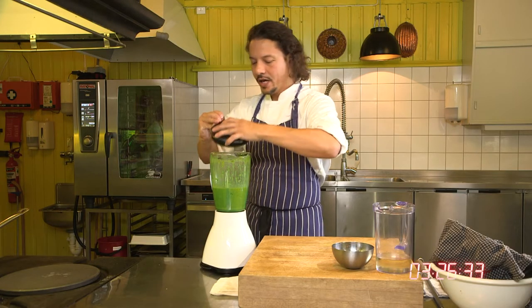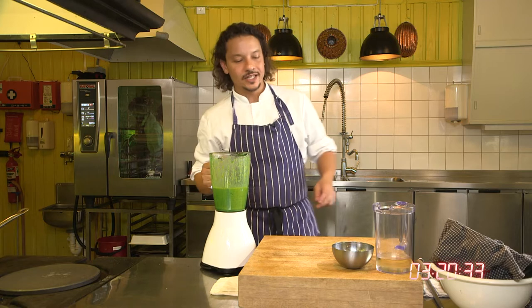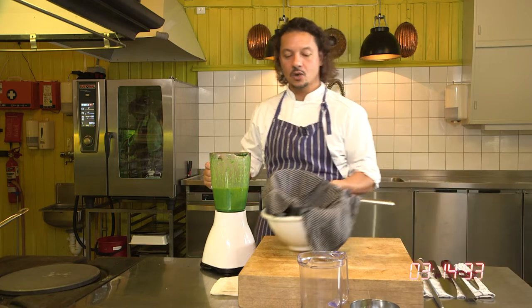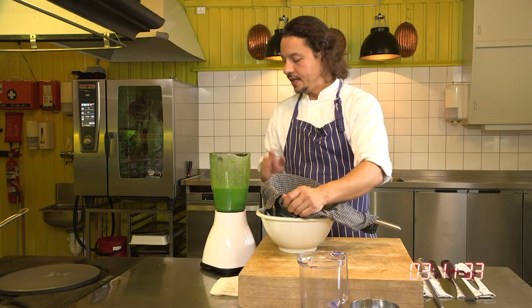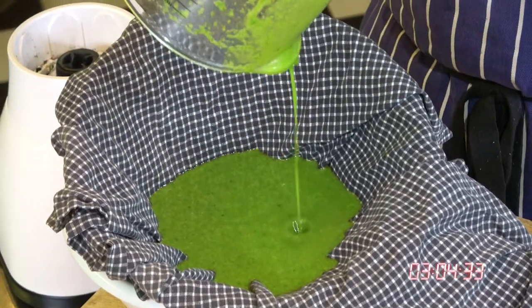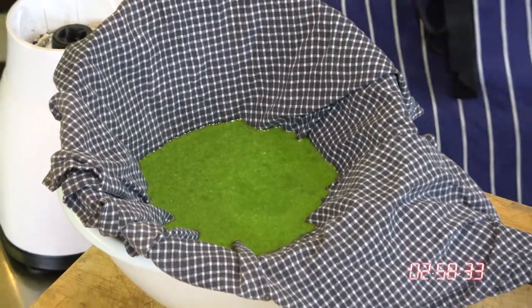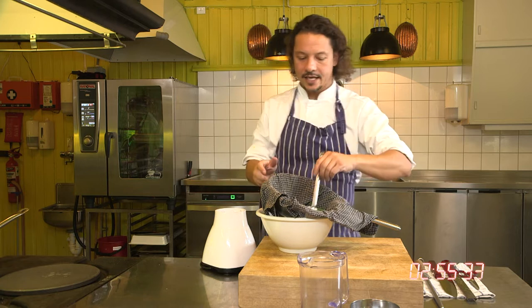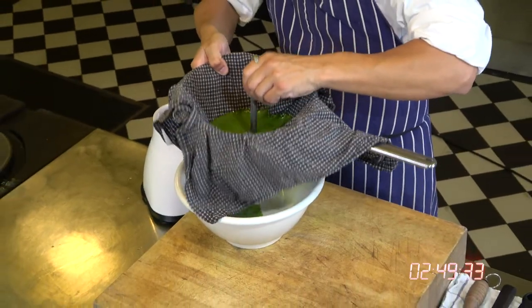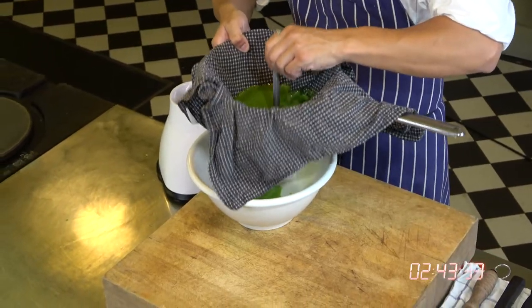Now you have a very, very good raw version of green herb oil which you could use as it is. But we chefs like to go the extra mile. The reason I do that is to get this as homogenous and as aesthetic as possible. So we're going to remove all those parsley pieces, leaving the clean herb oil. Take a nice clean ladle and start getting your oil through the cloth and through the chinoise. You can see what comes out on the other side is quite, quite beautiful.